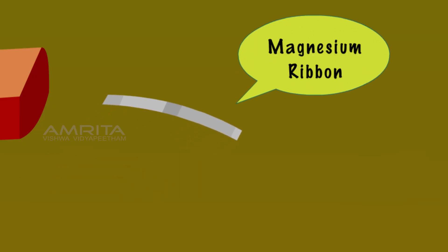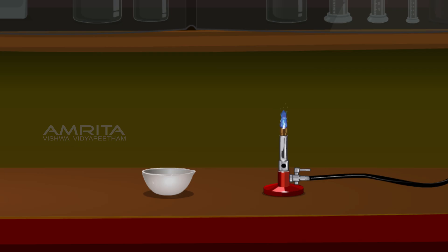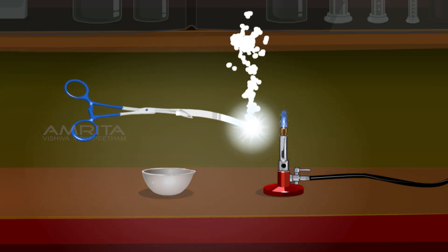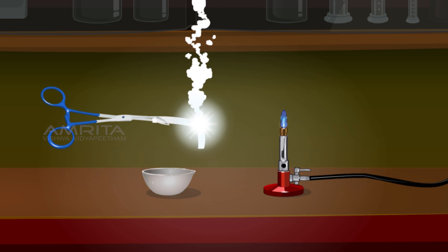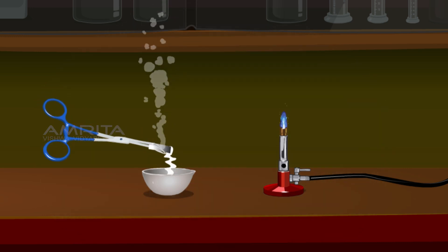Take the magnesium ribbon and rub it with the sandpaper so it looks silvery white. Hold the magnesium ribbon with a pair of tongs. Light the magnesium ribbon — it burns brilliantly and a white ash is left behind.